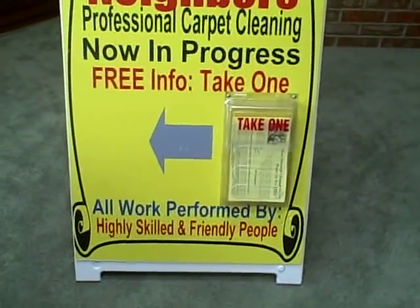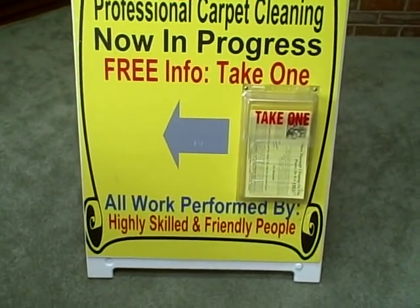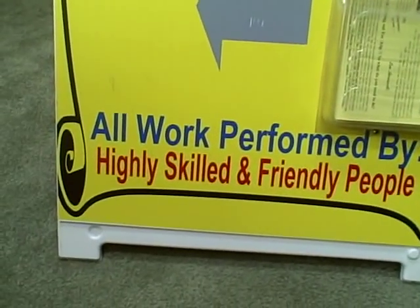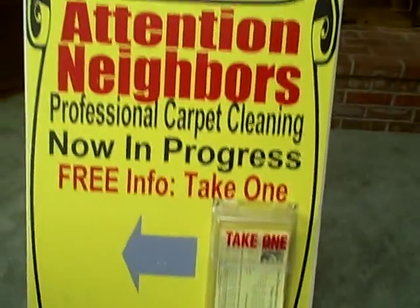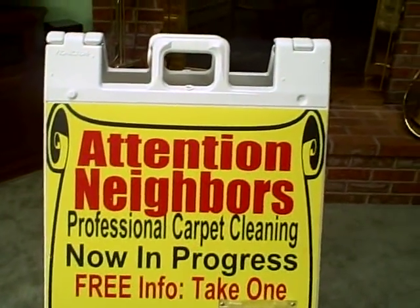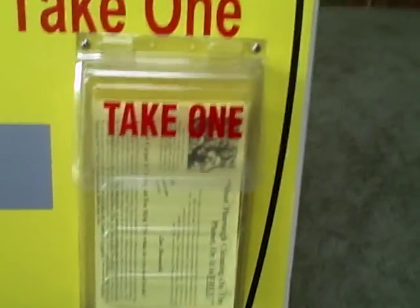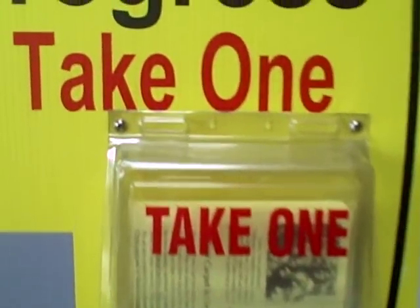I have an arrow on both sides pointing towards the home that I'm working in. It says all work performed by highly skilled and friendly people. I put a scroll background on the back, and then I have my yellow or pink flyer on a little take-one box that I screwed into the sign. See the screws right there?